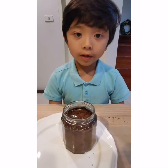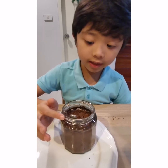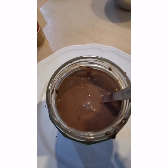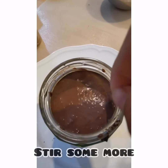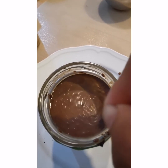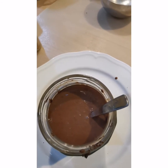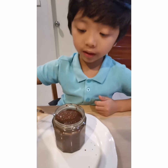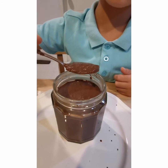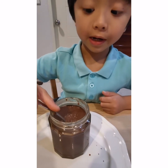Now we wait for 10 to 15 minutes so that we can let the chia seeds swell, so that this mixture will be turned into a pudding. See you later. After waiting 10 to 15 minutes, the chia seeds have already started to swell, but it will need some more swelling. Patience is the key.